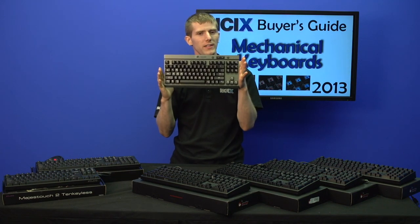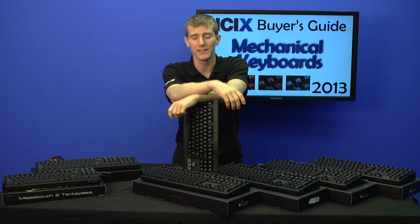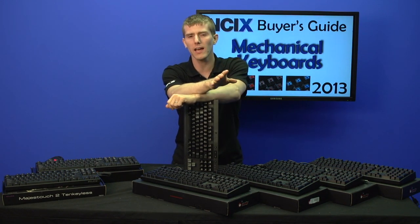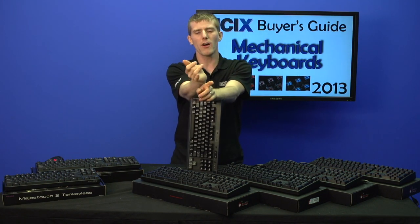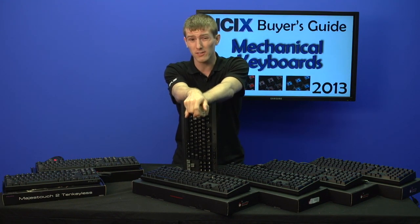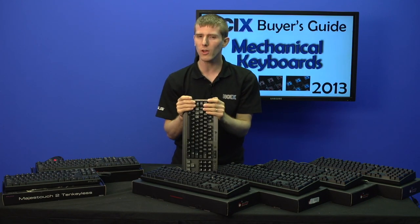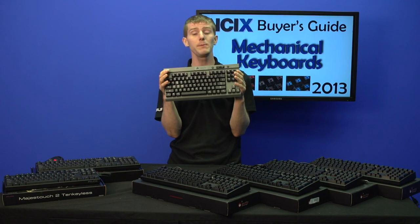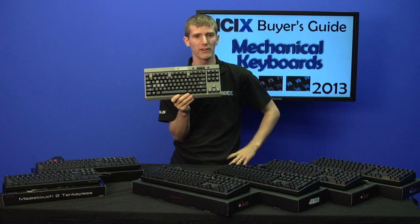Welcome to the 2013 edition of our Mechanical Keyboard Buyer's Guide. We've done this before and covered the basics, so in summary: they are more comfortable, they are faster, they're more tactile, and they are of course more expensive. All of that is still true, but there are some new things going on in the market as well as from an availability at NCIX perspective that we think you should be aware of.